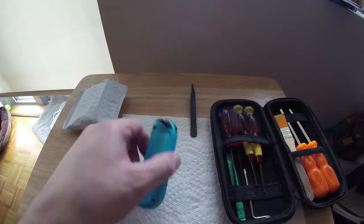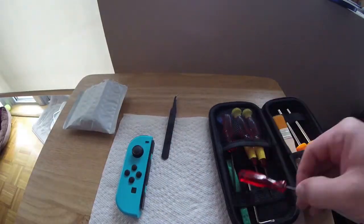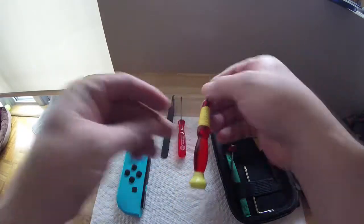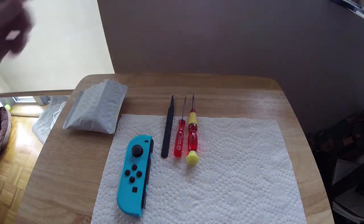To start, we only need three tools to complete this job. From the tool set linked below, you will need the smallest Phillips screwdriver, the needle-nose tweezers, and the trusty tri-wing screwdriver that Nintendo has been using for years to keep us out of their systems.